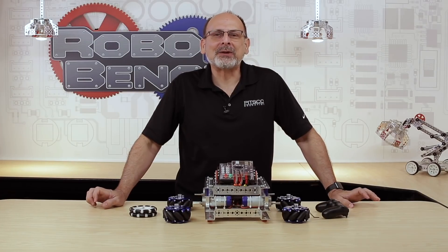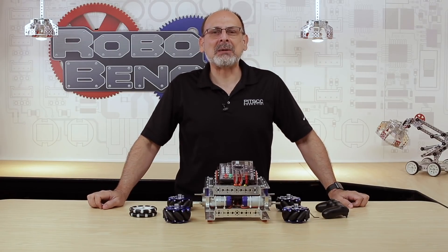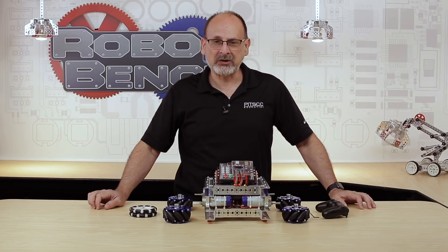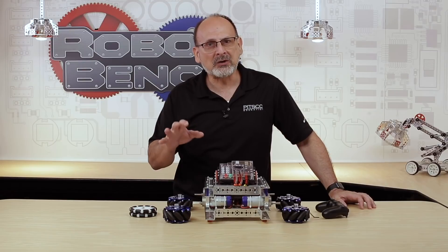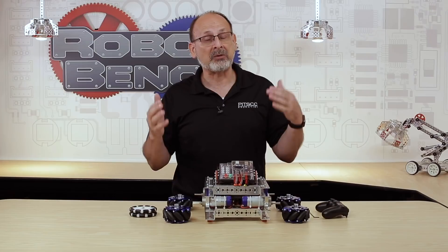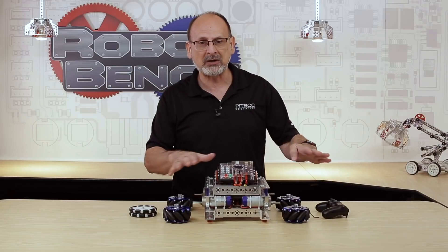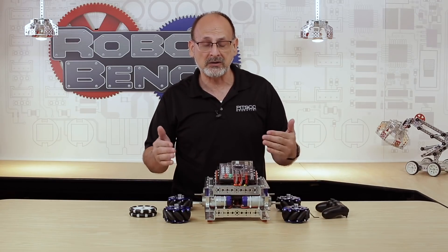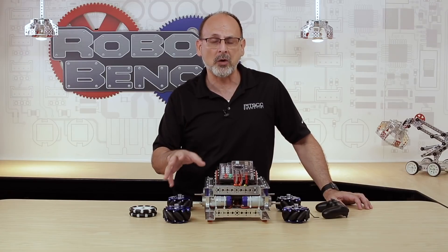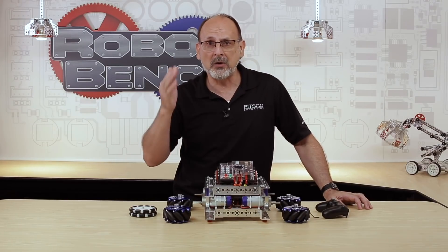Hi everybody. Welcome back to the Tetrix RoboBench video series. This is Tim from Pitsco Education. Today's RoboBench, I want to talk to you about the Tetrix Mecanum wheels. We're going to talk about what a Mecanum wheel is, how it differs from an Omni wheel, the design features specific to this Mecanum wheel, how they work on your robot, how to mount them, demo them, and show you how it works on the surface. We're also going to talk about all the resources available to help you implement these on your robots.